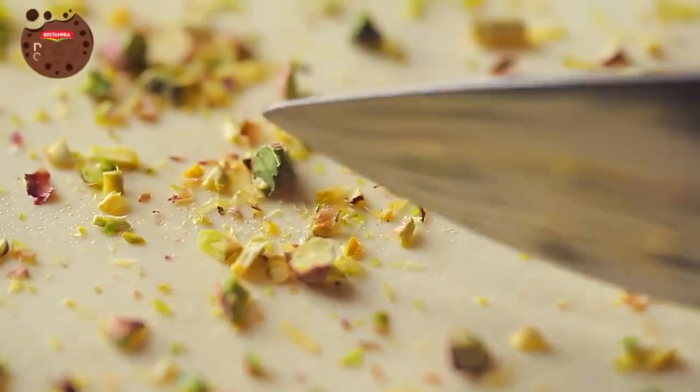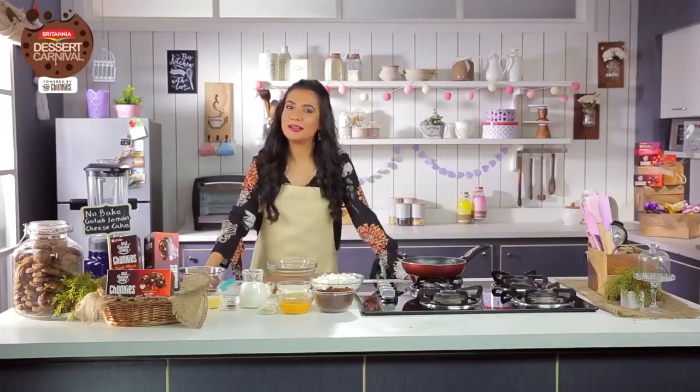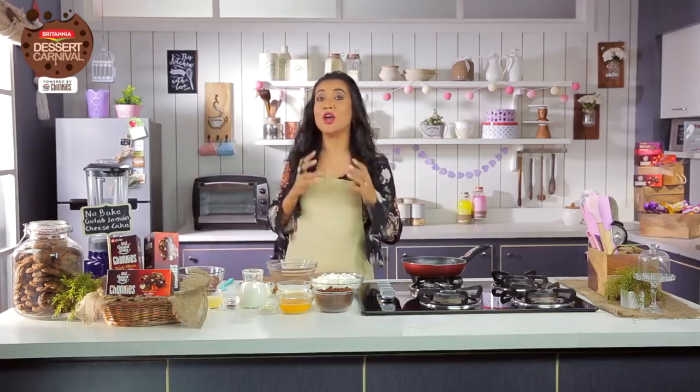Slice into this heavenly cheesecake with a sweet gulab jamun filling and a crisp Good Day Chunky's crust. Welcome back to the Britannia Dessert Carnival. I'm Mini Mathur and today I'm going to make a very interesting encrusted Good Day Chunky gulab jamun cheesecake.